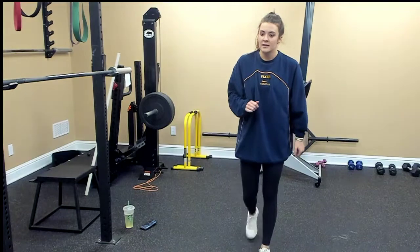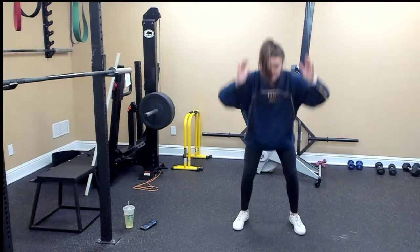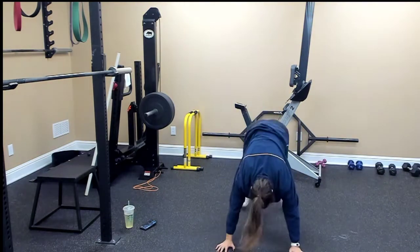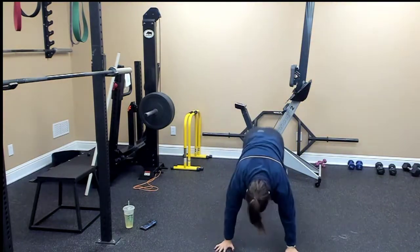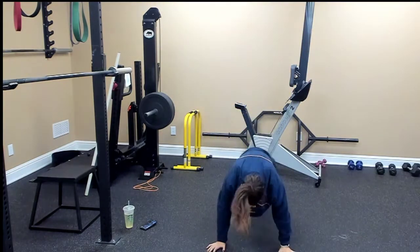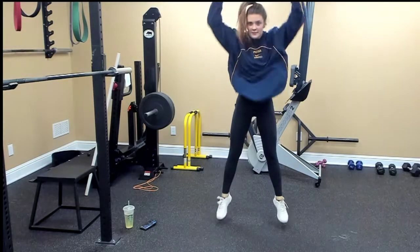We're going to go ahead and start with burpees. We're doing ten of everything. Ready, go! One, two, three, four, five, six — four more — seven, eight, nine, last one, ten.